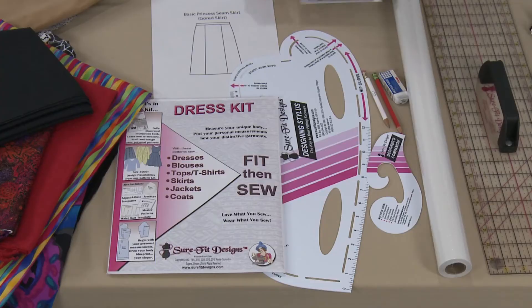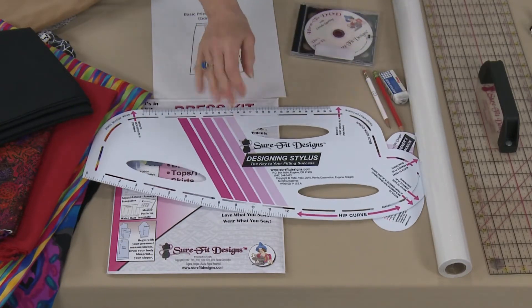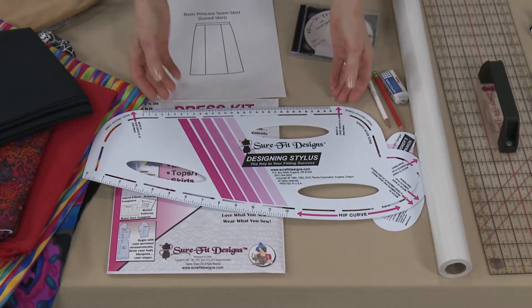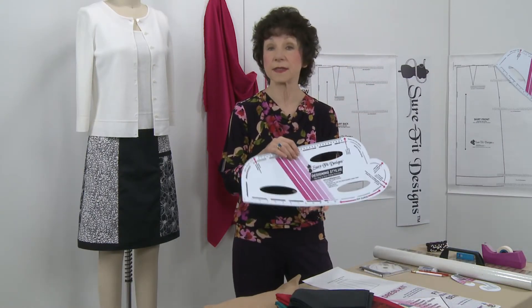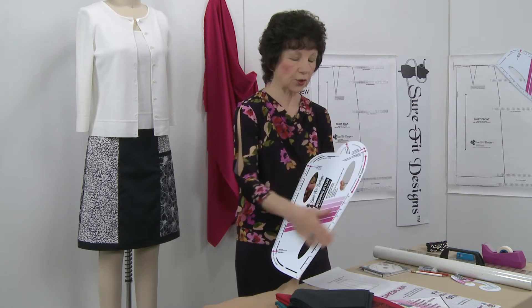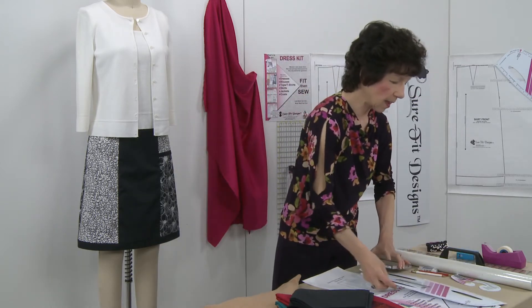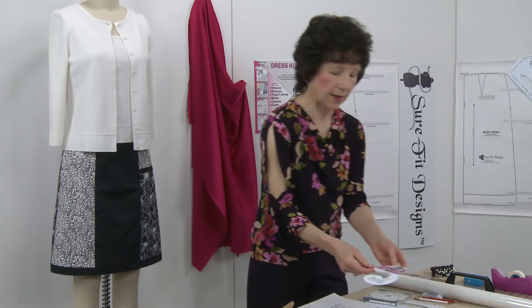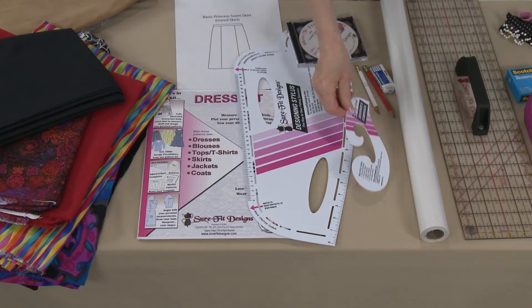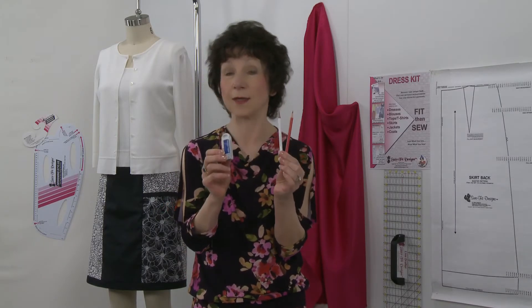Another tool you're going to need is the Sure-Fit designing stylus. The designing stylus is what we call the key to the system, because it has on it all the curves of your body. The major curve we're going to be using is the hip curve in this particular project. Another really nice tool to have is the designer's companion, which has all the tight, tiny curves that the big designing stylus doesn't.